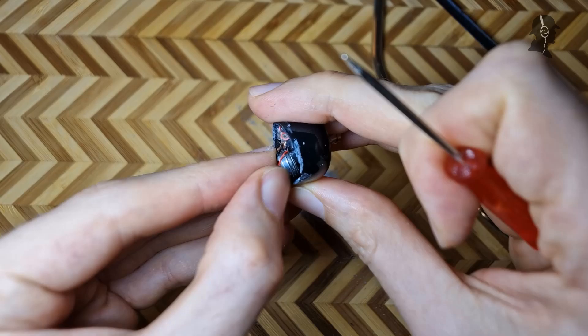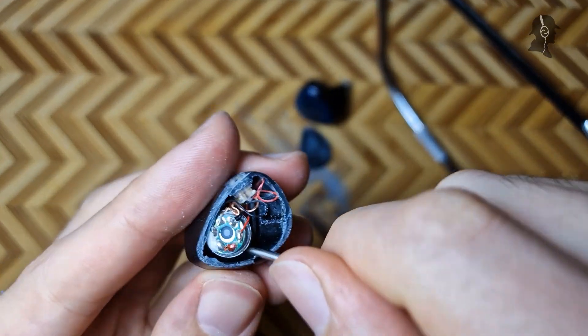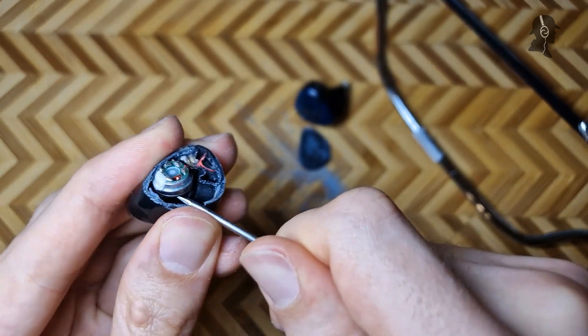That means also the shell is less robust than the drivers actually glued in here. Very interesting fact. And if somebody asks why I take this apart, I'll probably put it in the video.